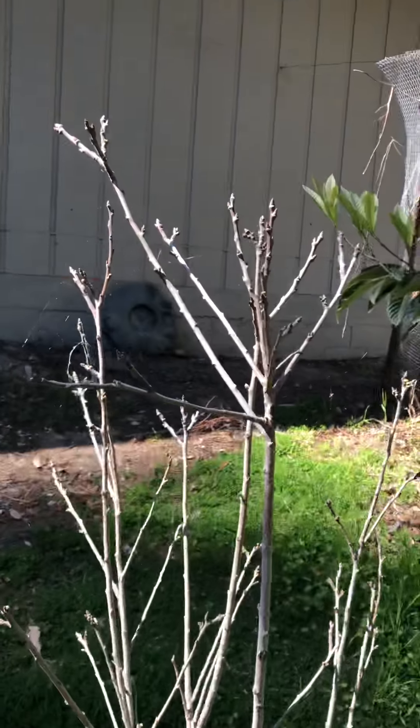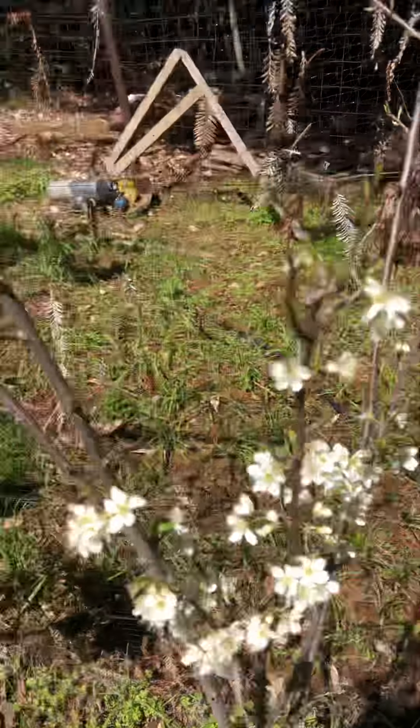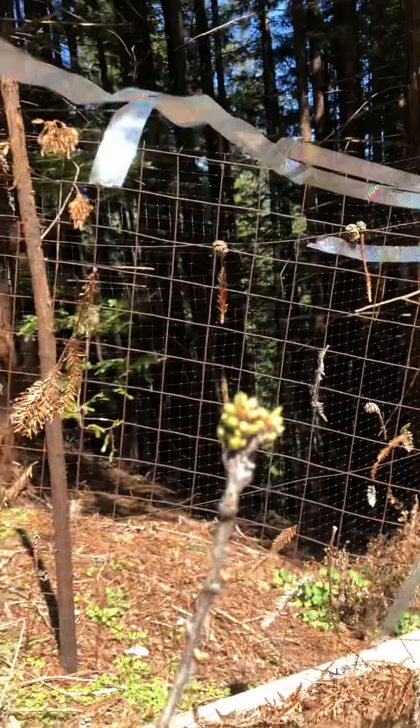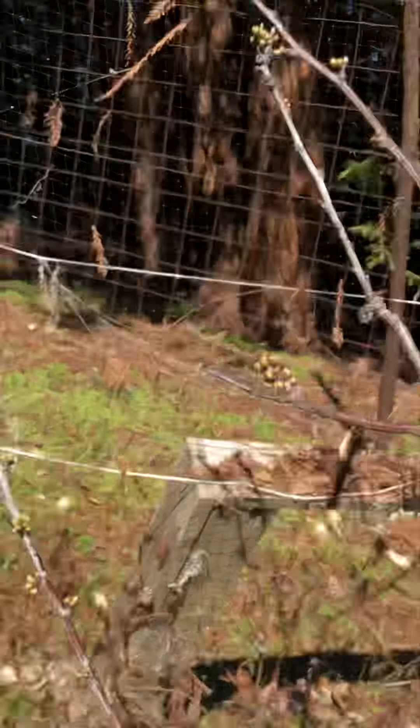So because these aren't blooming at all, but this one has started to bloom and is probably going to pop open in the next couple of days — maybe without bees — what I'm going to do is try a pollination experiment.